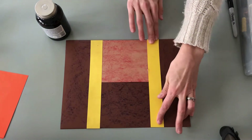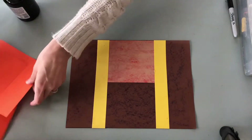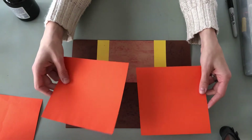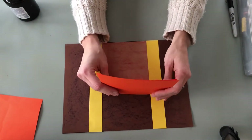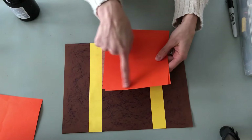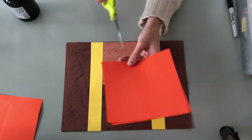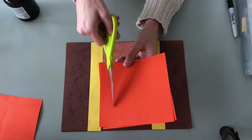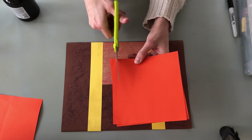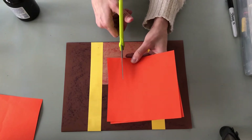Once we have our straps attached, take your two other colored pieces of paper and you're going to create your handles. Line your papers up just like so — make sure they're as lined up as you can get them; they might not completely line up and that's okay, don't stress about that. You're going to take your scissors and cut a U out of them for your handle. Line your scissors up, making sure it's not too close to the edge because you don't want a really skinny handle — about an inch away is good.